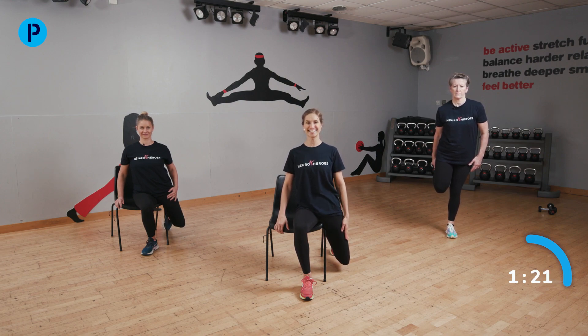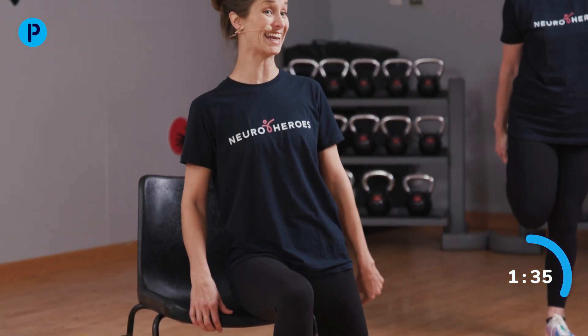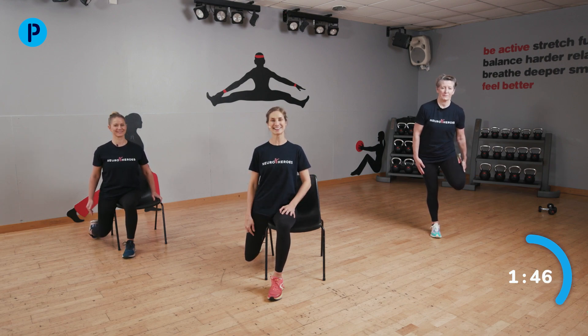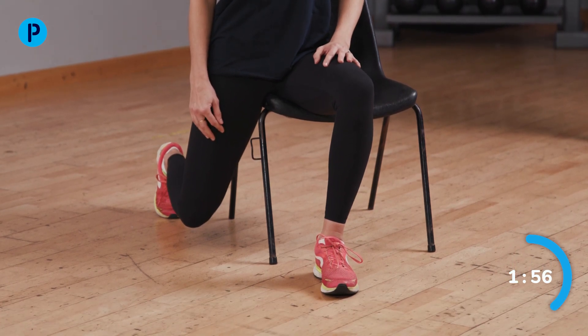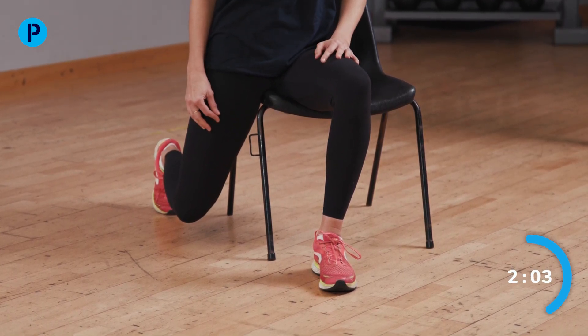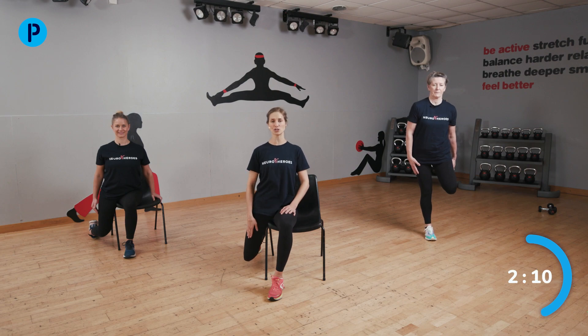Coming back to sitting. To stretch the thighs, Rose will show you how to get your foot up behind you in standing. We're going to come to the edge of our chair and drop one knee down towards the floor. Push that knee backwards and sit up tall to feel the stretch on the front of your thigh and the front of your hip. Just hold it there — do hold on to something if you need to in standing. Rose is doing really well with her stretch and balance. If you can't feel it, try and move that knee and foot a little bit further back.